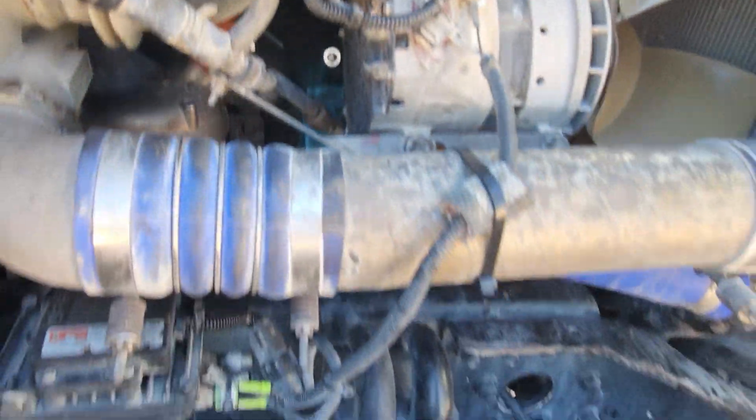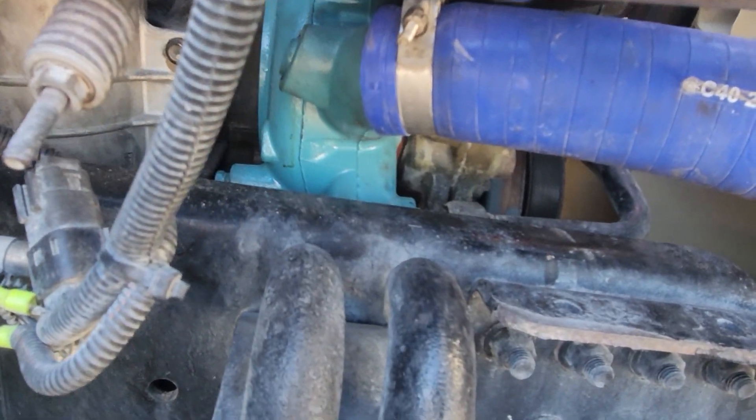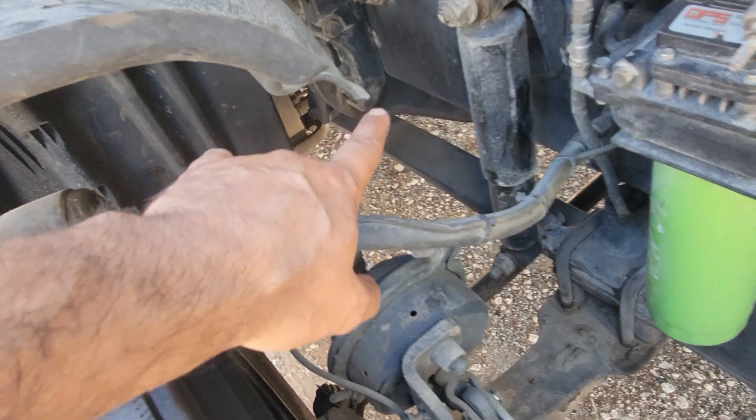Here's our new pump — you guys can tell it's new. It was a pain in the butt and a long night, but no more leaks. All this crap right here was covered with coolant.